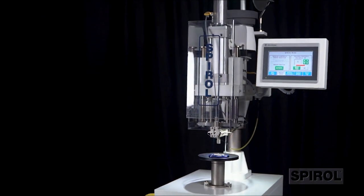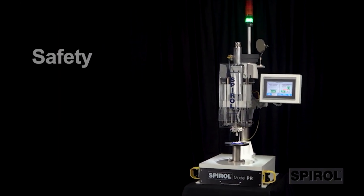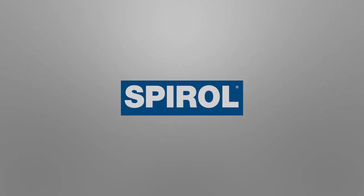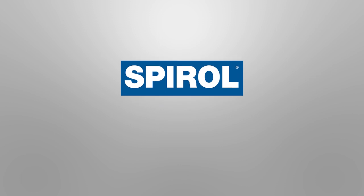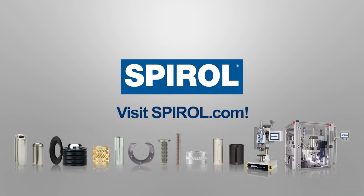As with all Spiral installation machines, the Model PR and Model CR pin inserters are designed with safety, ergonomics, reliability, and efficiency in mind. Contact Spiral today to learn more about the Model PR and Model CR pin inserters. While you're at it, ask about Spiral's complete line of installation equipment, engineered fasteners, and shims.